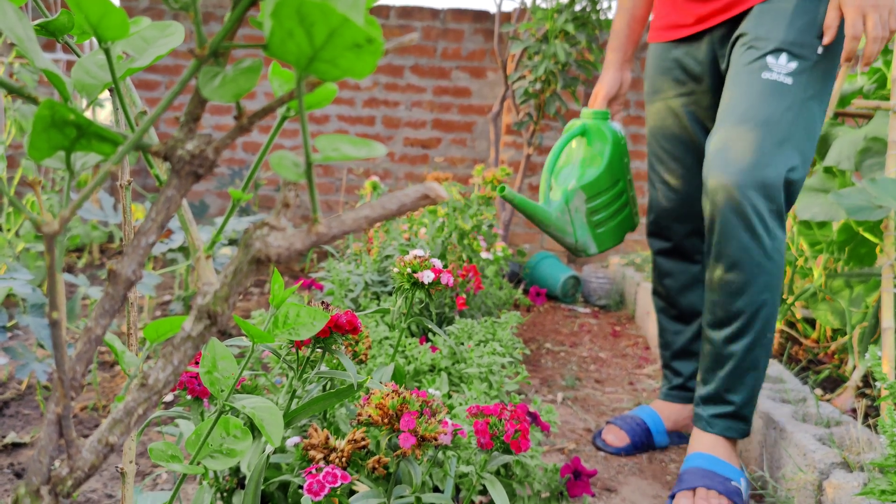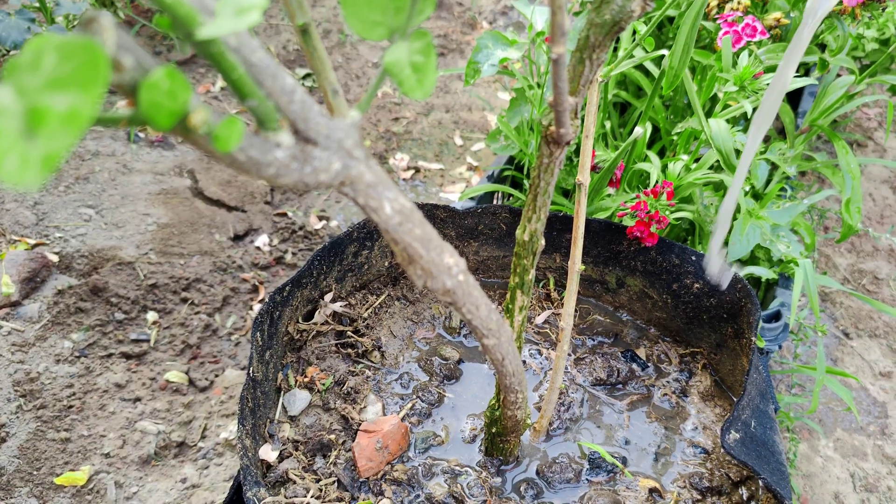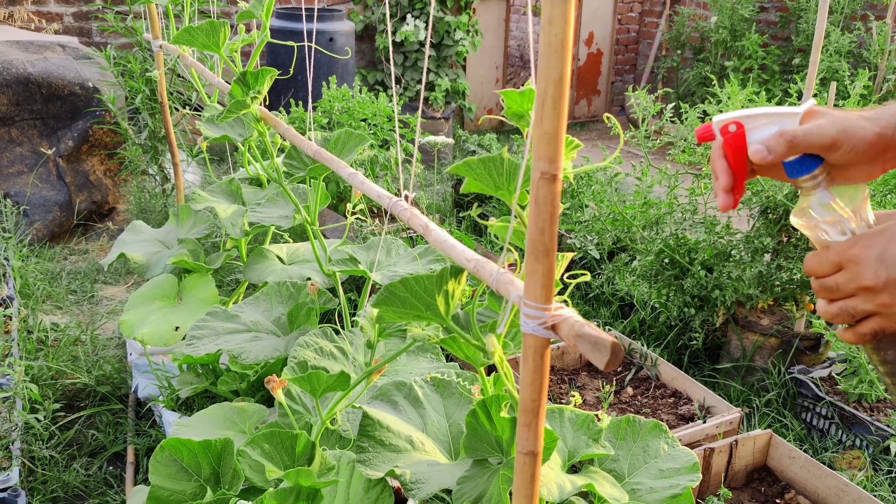I advise all gardeners to use this fertilizer on their garden crops. If you found this guide helpful, please like, share, and subscribe for more gardening tips.